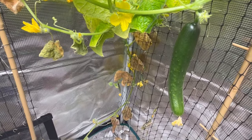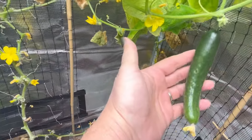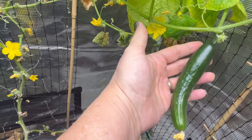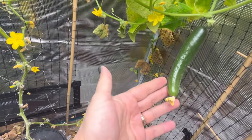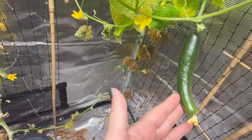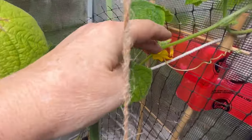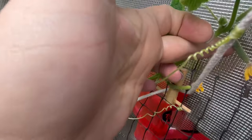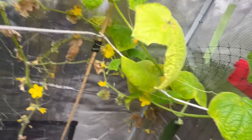Ta-da — I got one healthy cucumber! Check it out. It's just crazy, I don't understand why this one just took off. It's growing every day and it's just about ready to harvest. I thought maybe I had fixed the problem, but any other cucumber that's starting doesn't seem to be taking off like this one did.